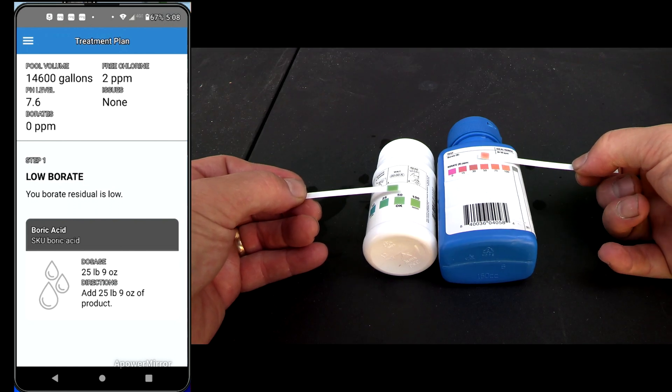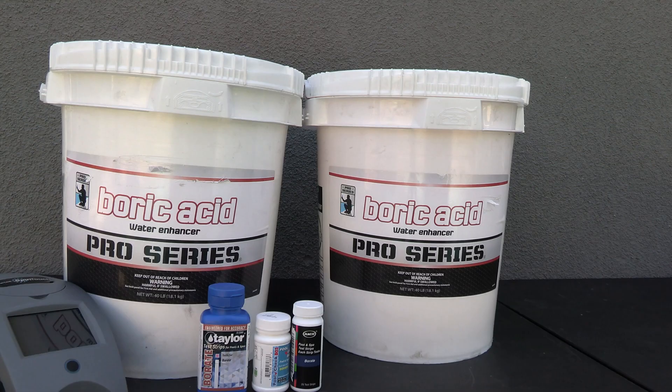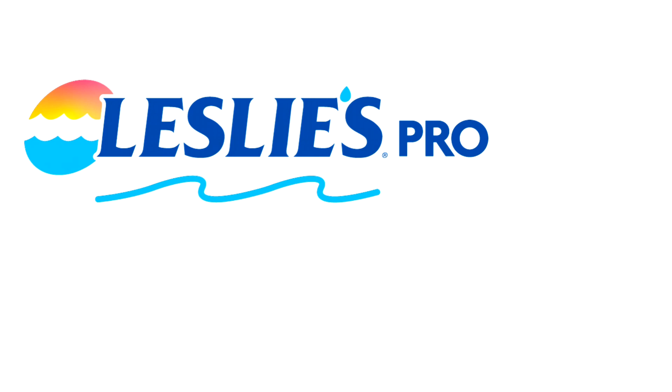This is a quick and easy way to calculate how much of the product to add to the pool. That's a look at the Pro Series Boric Acid — a great way to add borate to the pools on your service route. Pool Service Pro.